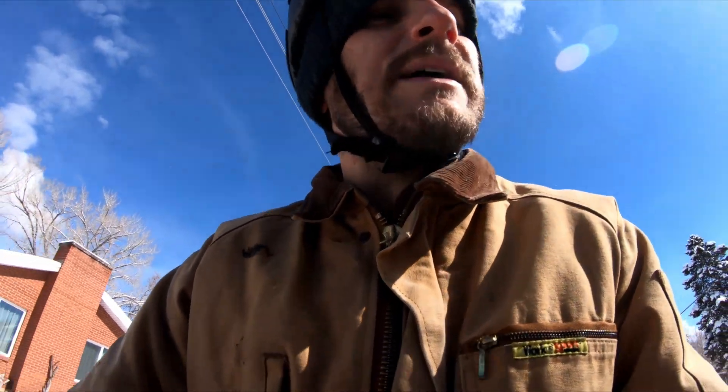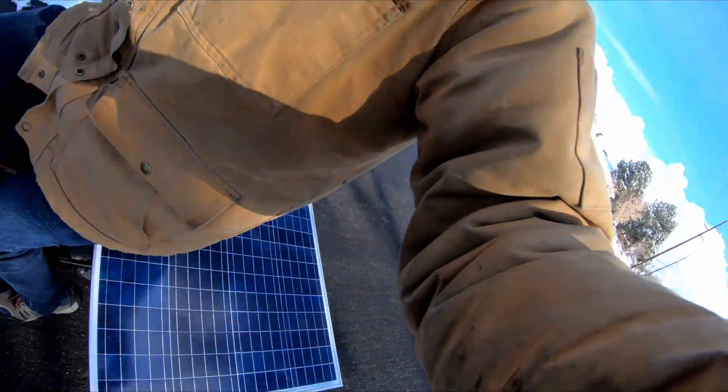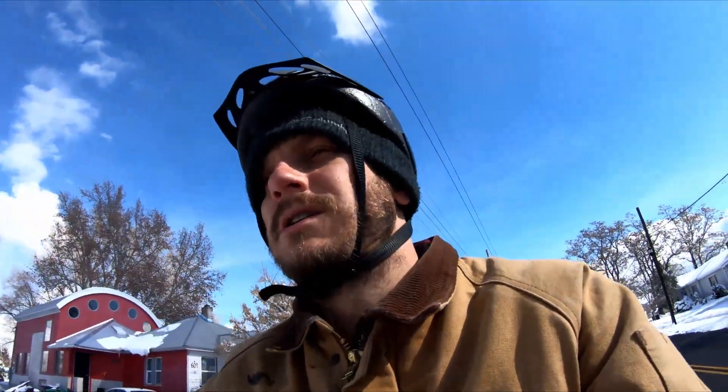It looks cool too. I've been riding this thing — I just went in, left it outside, parked it. Yeah, I think this is going to give me about 20 percent per hour of charge, so this is awesome. Obviously it looks just ridiculous.